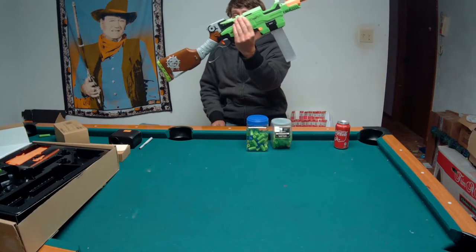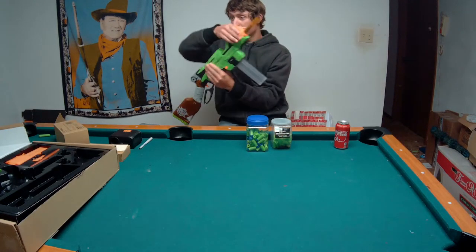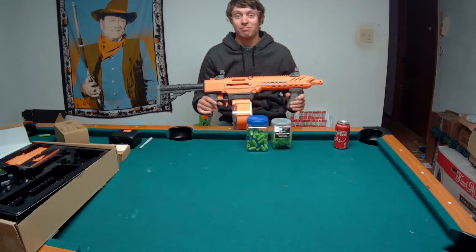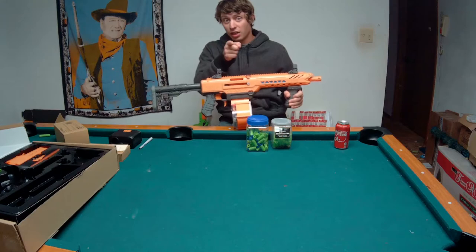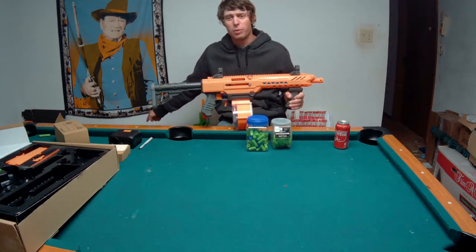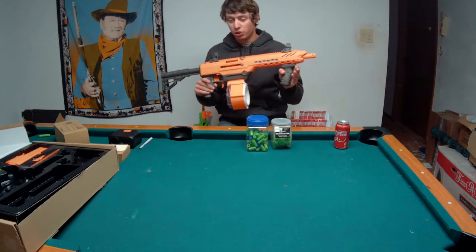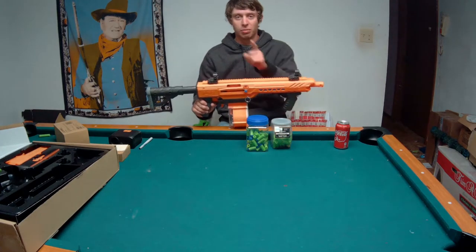Today we're supposed to overview this, and we will. But first, I have to do this review a second time, because apparently I covered the mic. To get that covered doubly, I have a tablet over there recording video which I can rip the audio out of. Hopefully it's good and usable - it's right there, so it should be good. So, Dart Zone Pro actual review, not just a box opening this time.